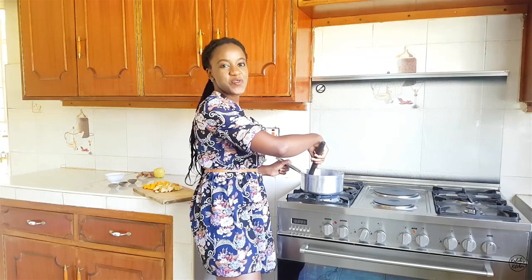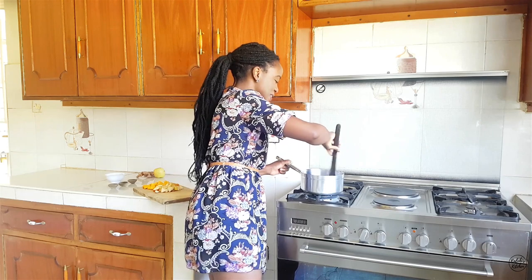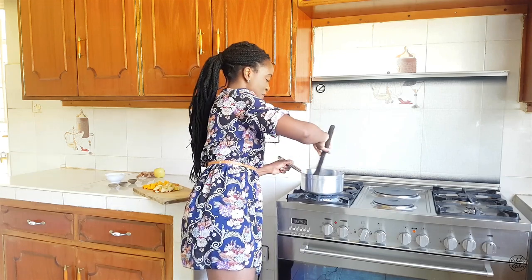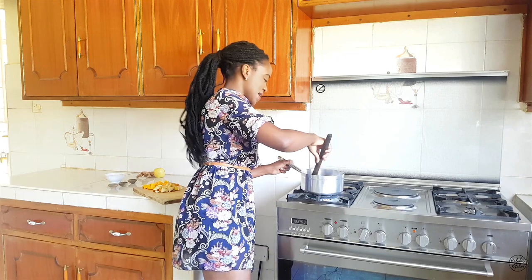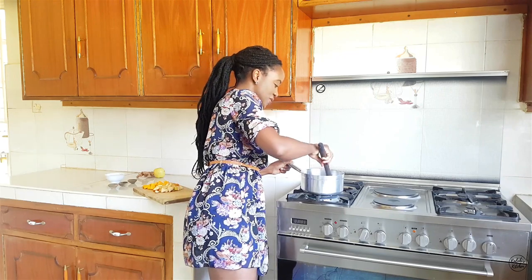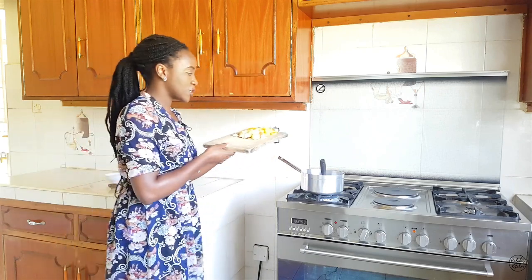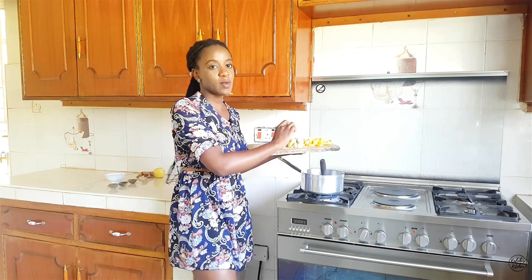This has been simmering for a couple of minutes and everything smells so amazing — a nice full-bodied aroma. I know this is going to be so warming at the end. Now that the onions are just starting to soften, I'm going to go in with the ingredients that will form the bulk and body of the soup: my butternut and my apple.